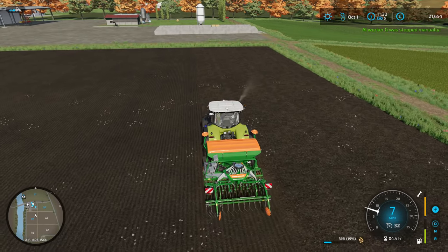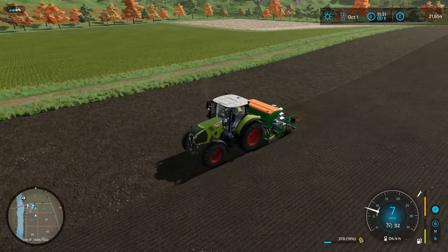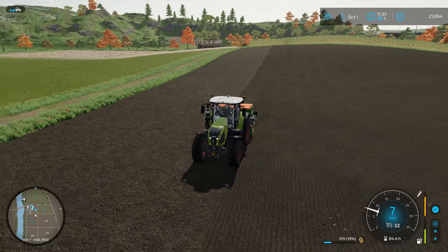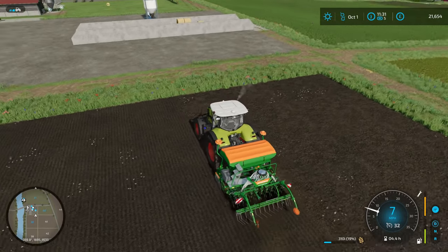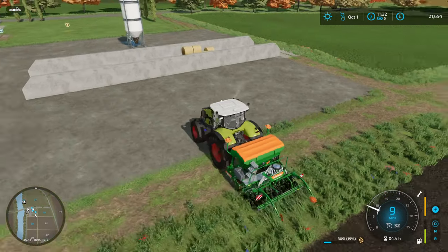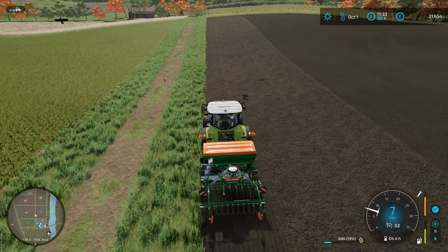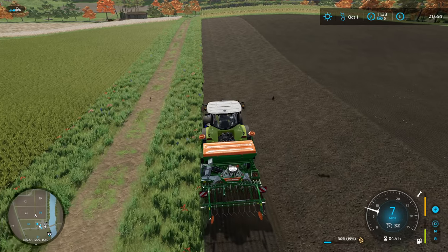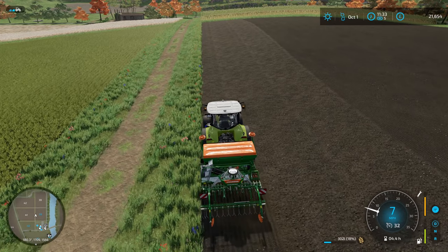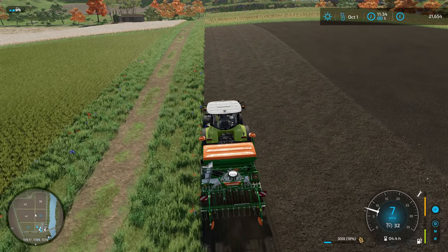I don't know if we're going to make it to the end of this field with the 19 percent of seed we've got left. Maybe four more trips — hopefully we make it, it should be able to make it. I did have a worker do that a little bit because the wife called and I had to do some things, but I figured I'd still time-lapse it — that way it's kind of a continuation, I guess. Makes sense. And I'm doing this last bit now.